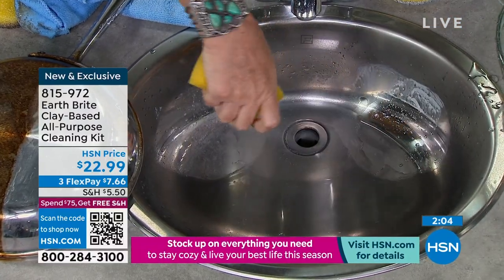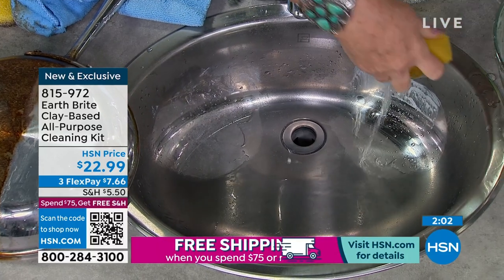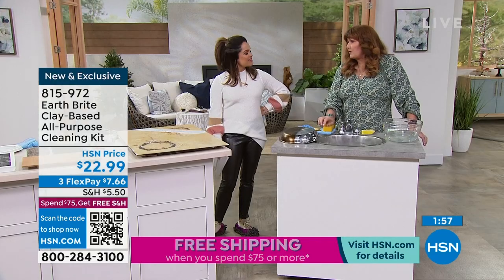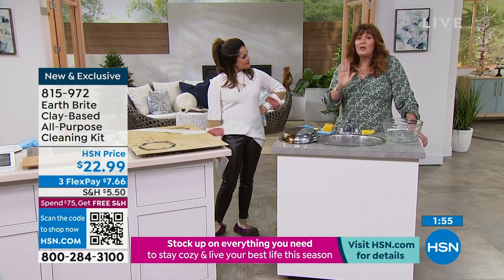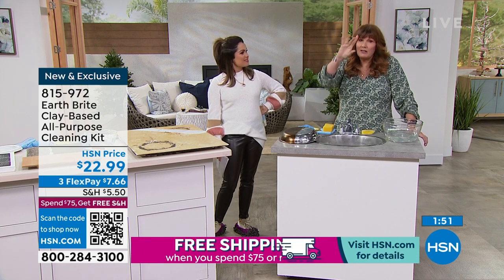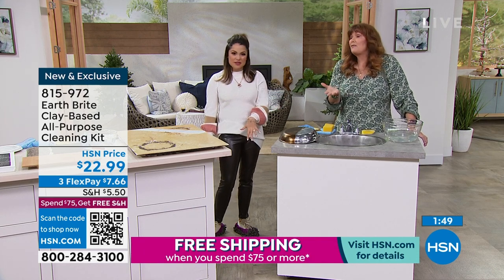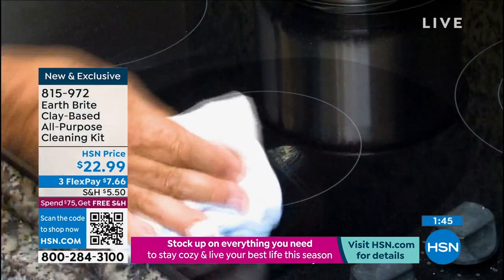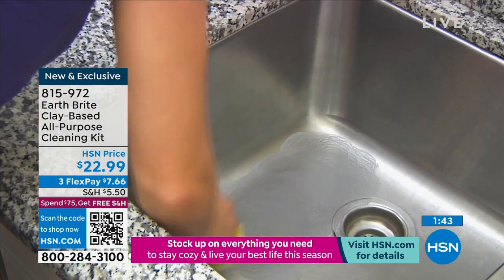It's not going to get the spotty film because you're not going to have to clean so often. It helps keep the glass shower doors cleaner and you're not going to have to clean so often. As an oven cleaner, honest to goodness, it's a fabulous oven cleaner.